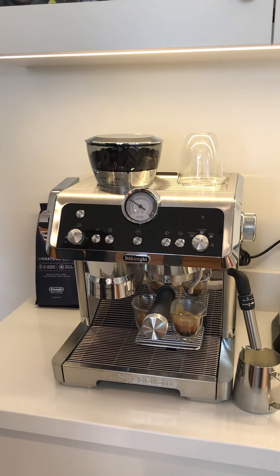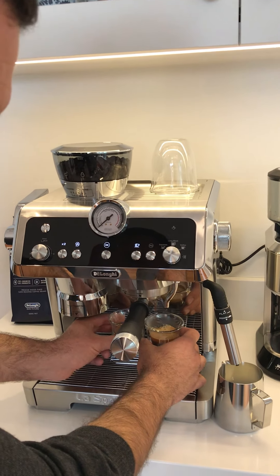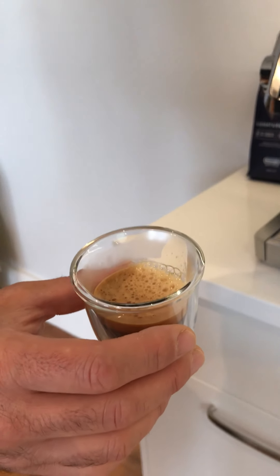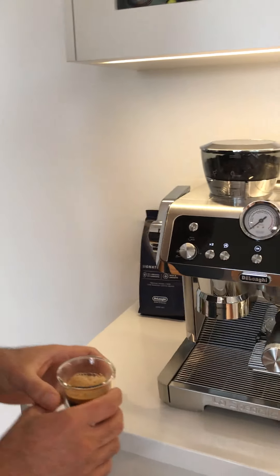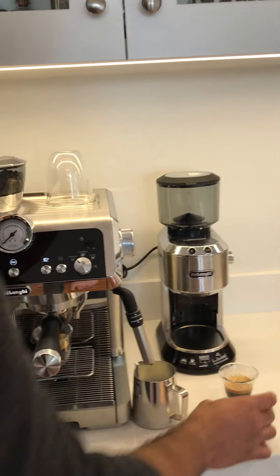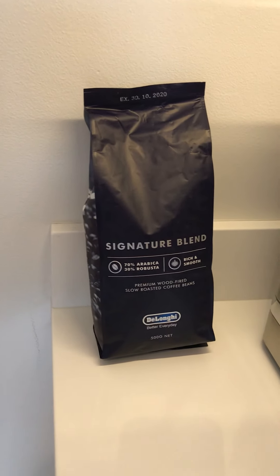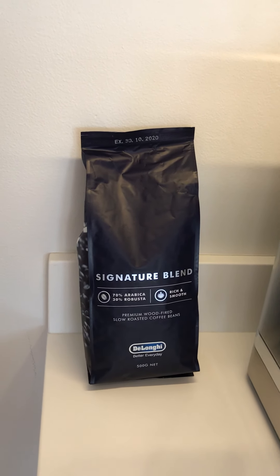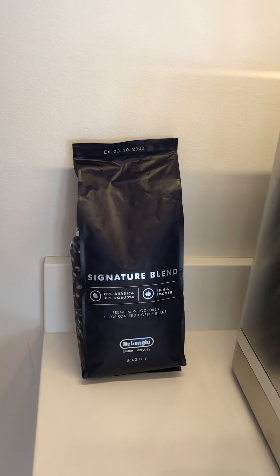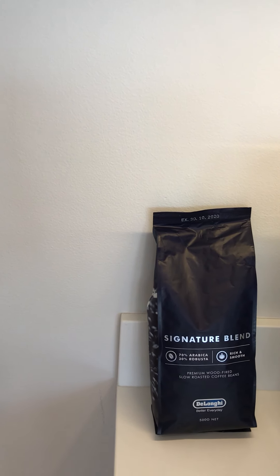The coffee never tastes burnt — it tastes very rich with a creamy crema. We'll just wait for those last few drips, and there you can just see how thick the crema is — beautiful. We were also provided with two bags of Geelong coffee beans, and we have found that these beans actually make a better crema in this machine than some other coffee beans we had. It makes a really rich, smooth coffee with enough body to it.